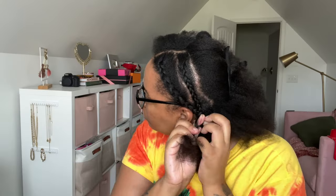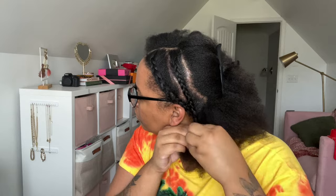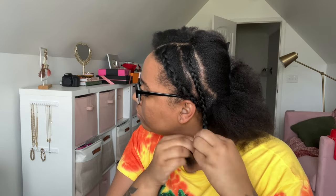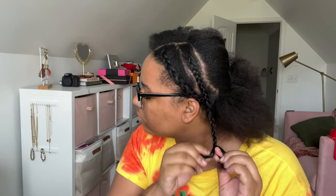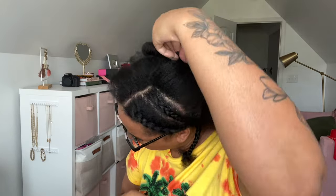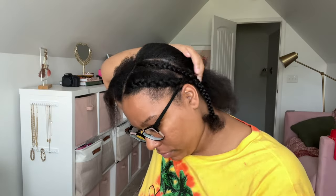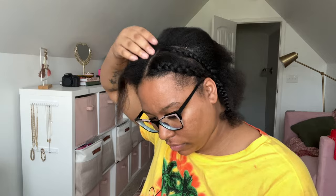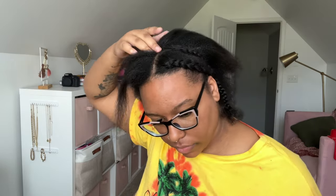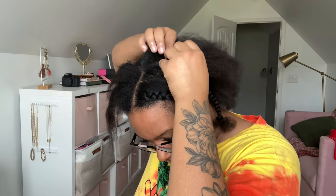I'm going to start off with some prep. I went ahead and blow dried my natural hair out and braided it down, because this is a straight wig and I want a flat install. I had to make sure I brushed out my hair and braided it down. If you aren't good at braiding or doing cornrows, you can do flat twists or put your hair in a low ponytail — there are a lot of different ways to prep your hair underneath.